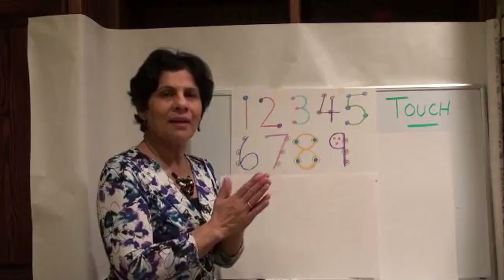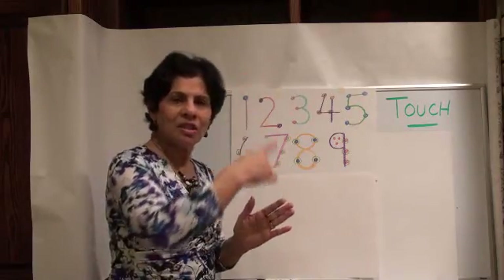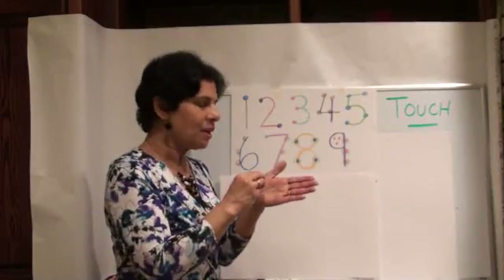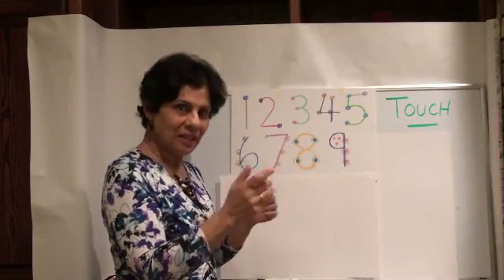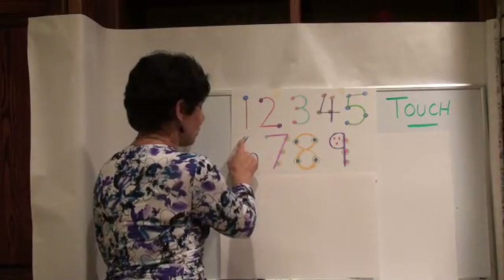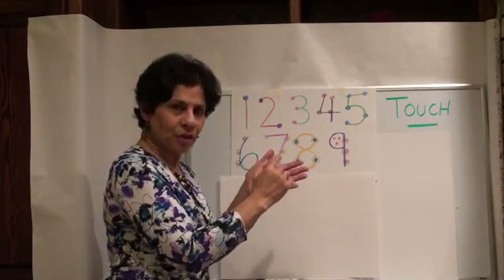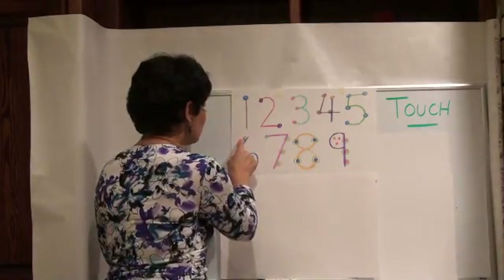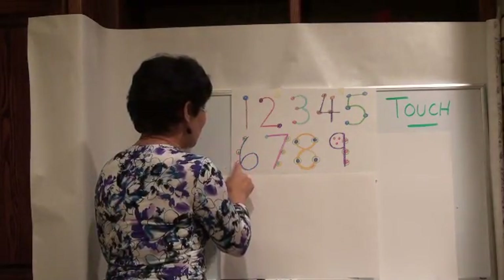Now when we come to 6, 7, 8, and 9, we can't just keep putting dots because there's just too many. So what we do is dots and circles. Here's the number 6 — we have a dot and circle. We count 1 for the dot, 1 for the circle. Let's count: 1, 2, 3, 4, 5, 6.